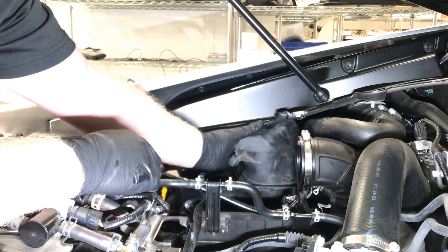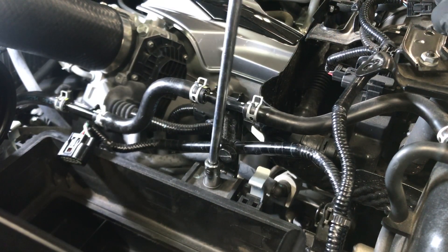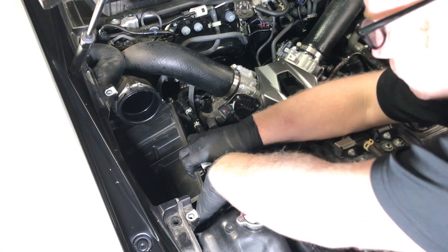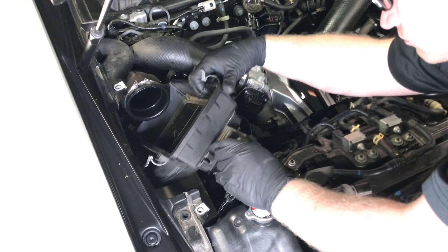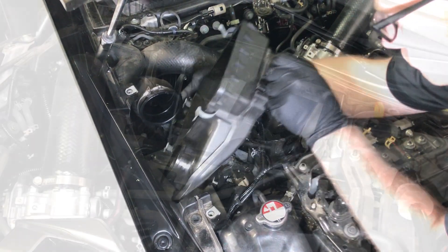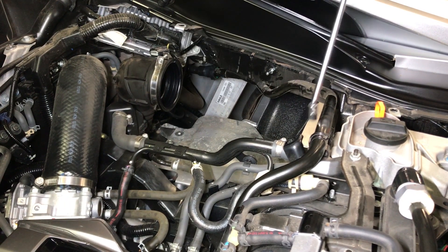Remove the side intake ducts as shown. Next, remove the air cleaner, then remove the bottom housing. Once the air cleaner box is removed, remove the lower heat shields as shown.